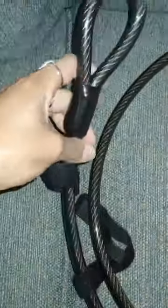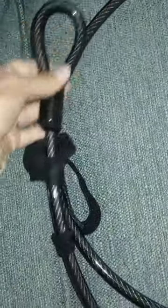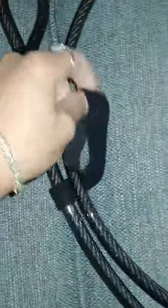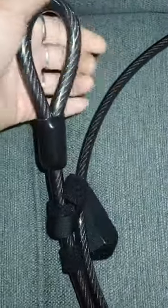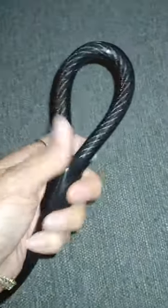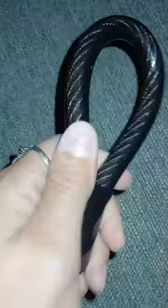This security cable for bikes, dirt bikes, or motorcycles is extremely heavy duty and very easy to use. It has a nice velcro tie to wind it back up and keep it in place, which is very convenient. Look how heavy duty and sturdy this is — you're not going to be able to cut through this or anything. It's all steel braided in there, very nice quality.